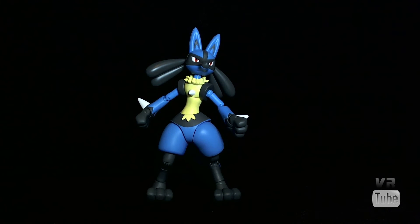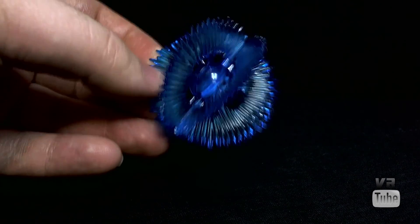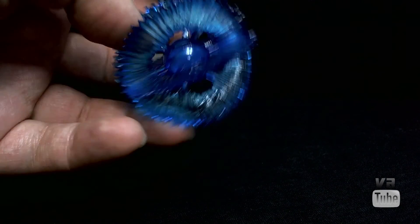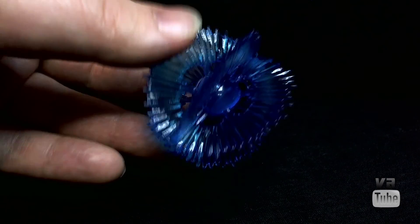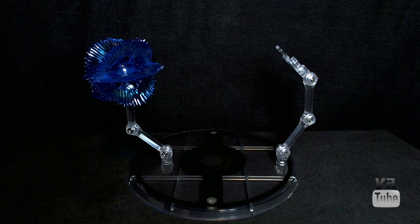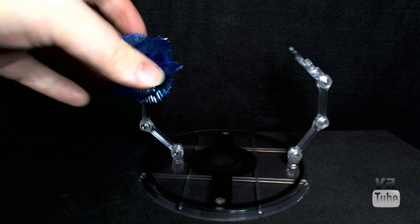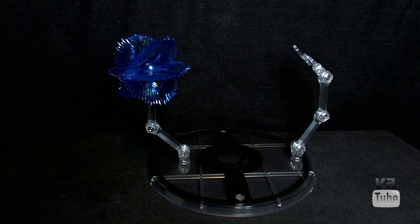Lucario comes with one accessory and a base. His accessory is the Aura Sphere — a very spiky blue ball made of translucent blue plastic with power waves going around it and a little blue ball in the center. It has a peg hole so you can mount it on a Tamashi stand, and it could work with other figures too. He also comes with the standard D.Arts Pokemon base: a big flat round Pokeball base with two short Tamashi rods with three joints each. The Aura Sphere can sit on one of the arms, which is very useful for flying poses or just helping him stand, though he can stand up on his own as well.